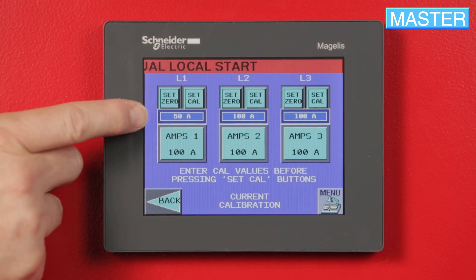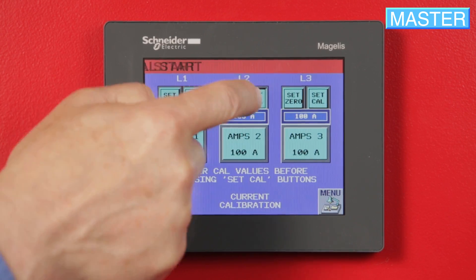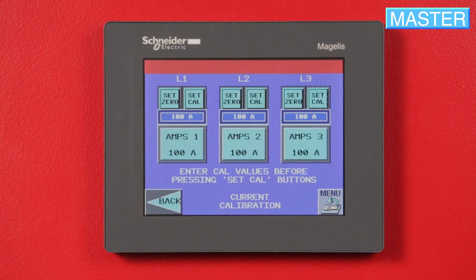The thin blue box should change accordingly for each phase. When finished, press Back or Escape to return to the main menu.